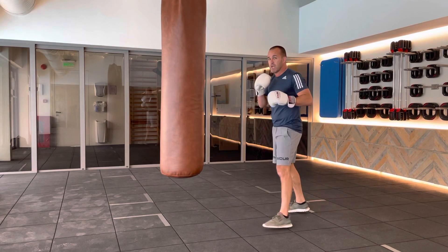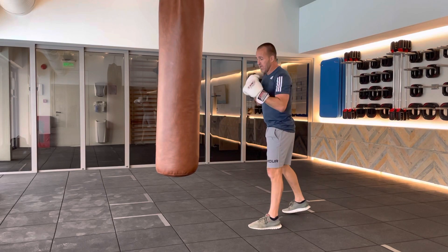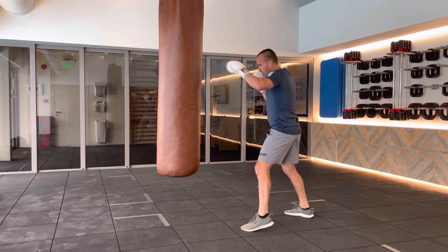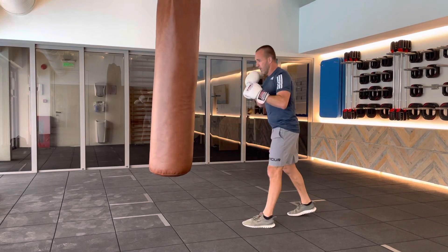Do the first few slow. We're working on one, three. This is a jab to the head, a hook to the head. Slowly, like so. Jab, slip in, boom, back, like so.